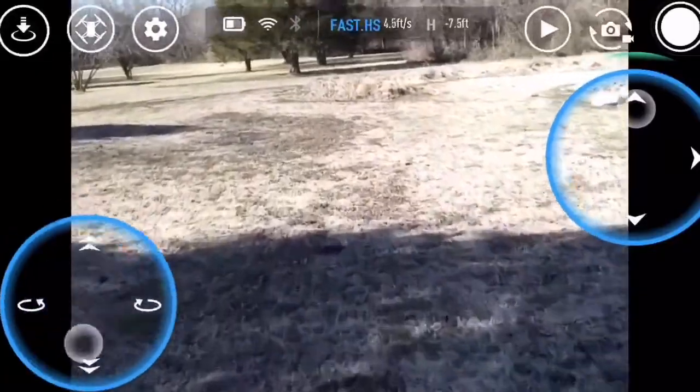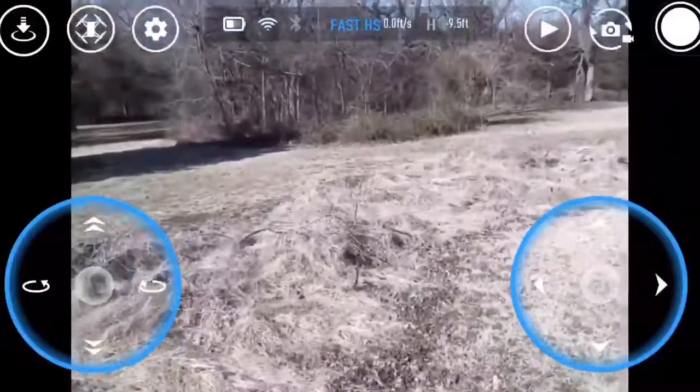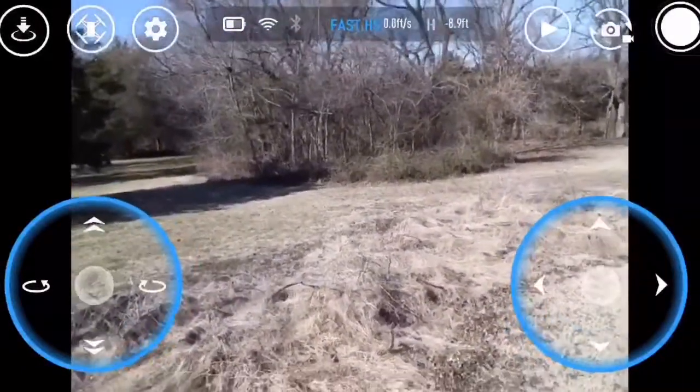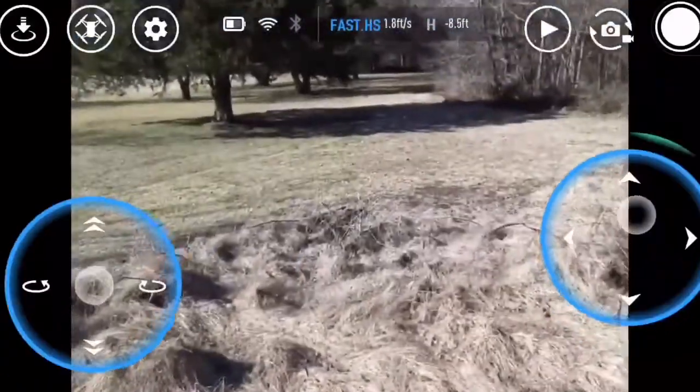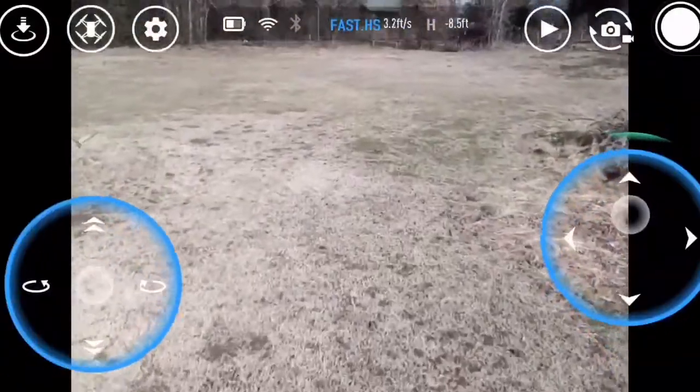I'm going to try to go to that field area. I'm going to go take Sarah and go get shots with her. All right, man. I'm going to go walk around a little bit. Woo! Yeah, definitely.